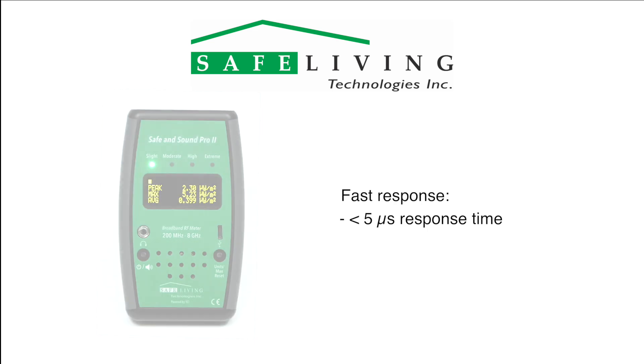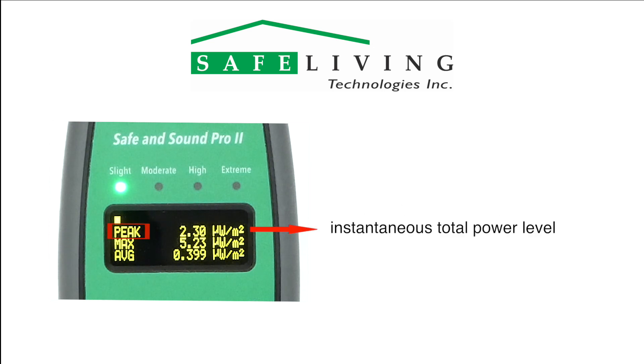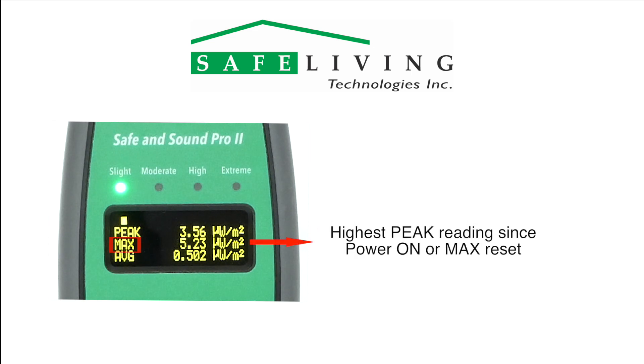In addition to the fast response and dynamic level indicator on the top of the display, the Safe and Sound Pro 2 also displays the following information updated up to 20 times per second. The peak measurement is the instantaneous total power level of all sources in the full measurement band of 200 megahertz to 8 gigahertz. The max is the highest peak reading since the meter power on or max reset button was pressed.